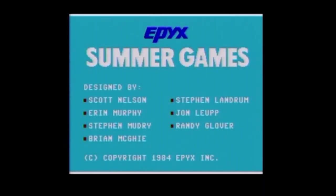Hello, welcome. I'm going to play Summer Games from Epix. It was released in 1984 and kicked off the company's games series — basically 'games' in quotes there.